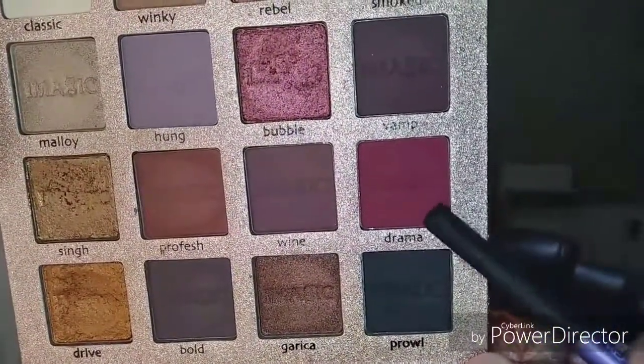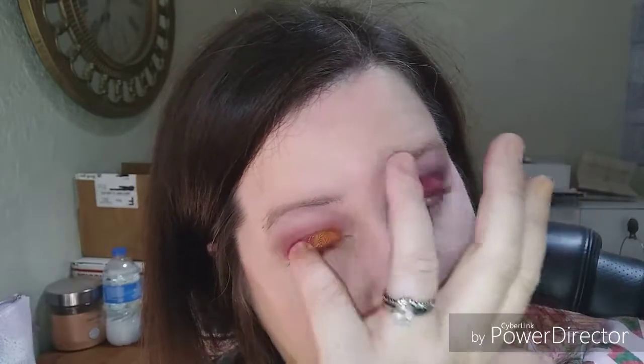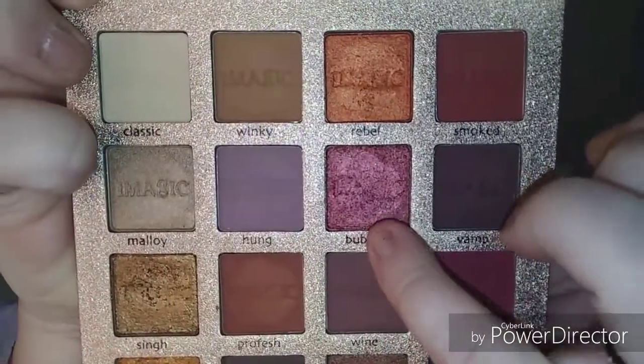Now I'm gonna take Drama and lay it down all over the eyelids. Now I'm gonna take Drive and put it in the inner part of the eyelid. Now I'm gonna take Bubble and put it in the center of the eye.